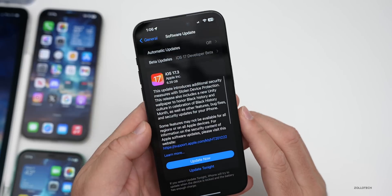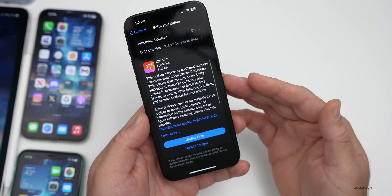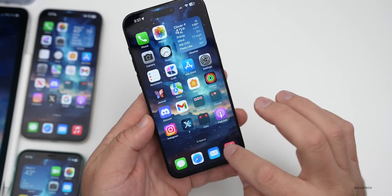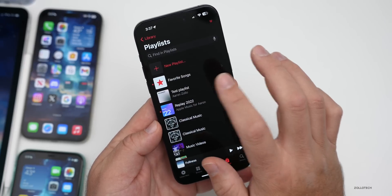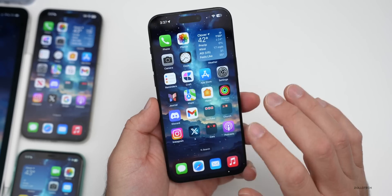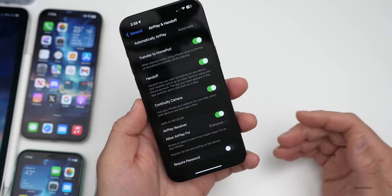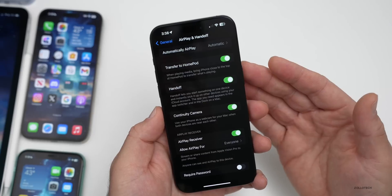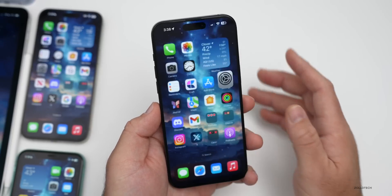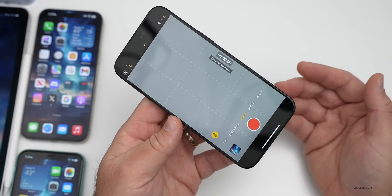With iOS 17.3, we have several new features: Stolen Device Protection, the new Unity wallpaper honoring Black history and culture, bug fixes, and updated collaborative playlists in Apple Music that carry over to Apple Watch. There are also Apple Care and warranty updates. Coming soon, AirPlay will work in hotels — if the hotel has a compatible TV or Apple TV, you'll be able to wirelessly and securely stream content without needing your Apple ID.